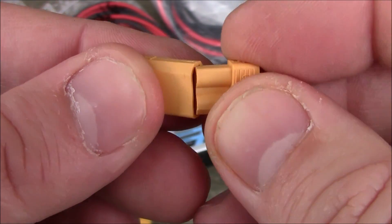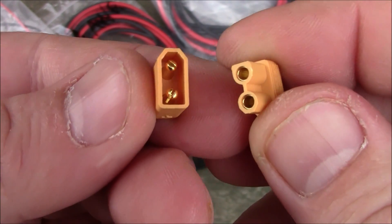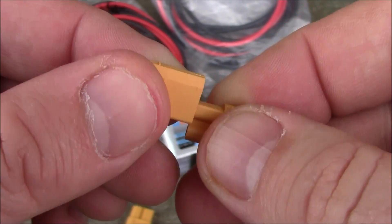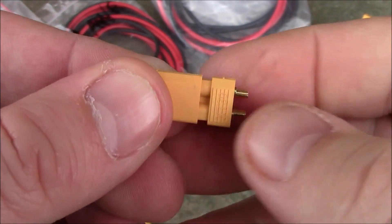Some people say if you put them upside down you can still jam it in there, but if you can, it takes a lot more force than you'd be willing to use at the flying field. Put it in the right way and they just slip in nice and easy.